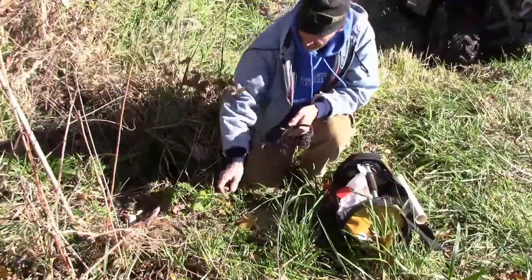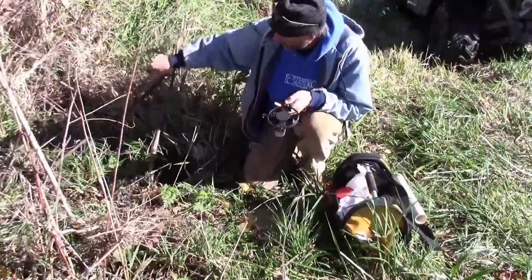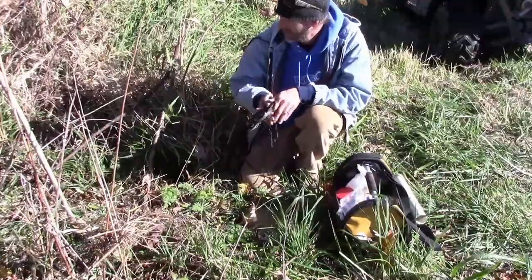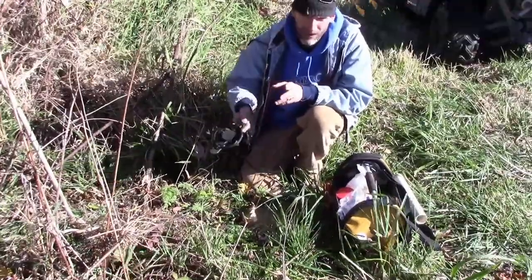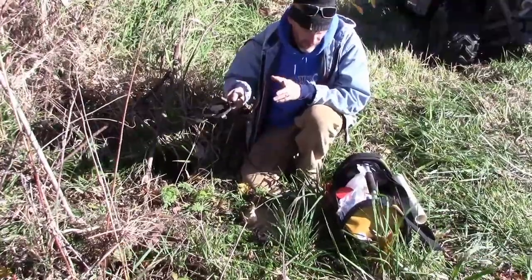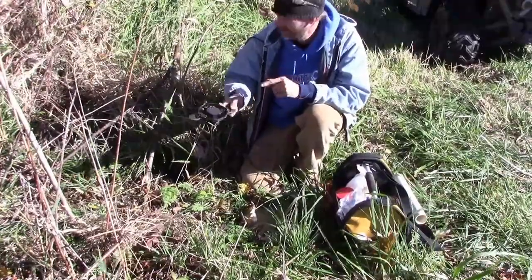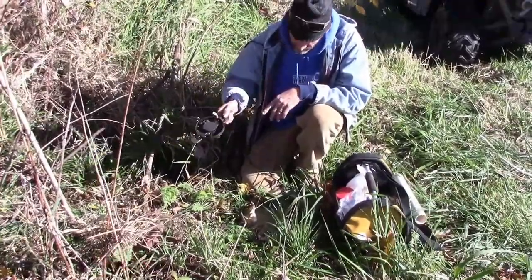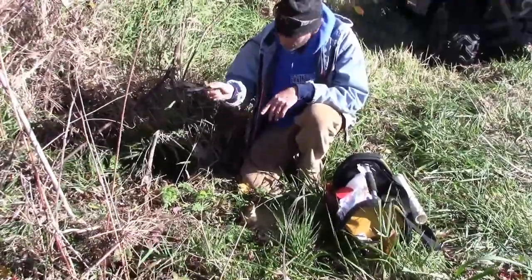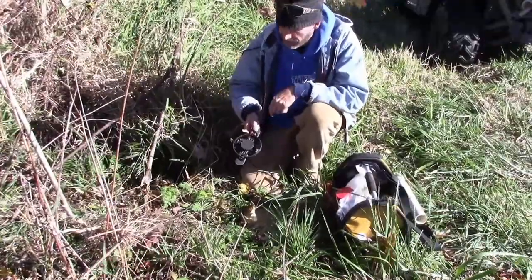I'm going to set a one and a half Duke pretty much right in the trail here. I've already got two traps set here, I'm going to set a third one. People ask me all the time, don't you think you set too many traps in one area? No. Coons travel in families — a lot of times there will be four or five coons together. If you can set three traps and catch three coons, which I do a lot, then two or three nights catching coons, pick up and move to a fresh spot.